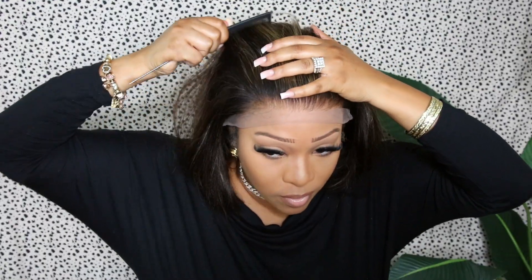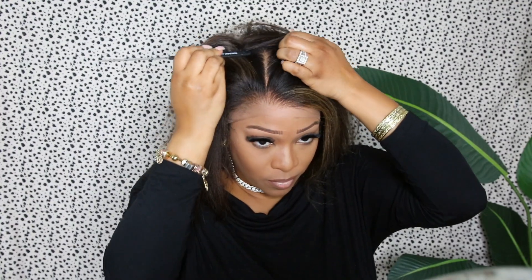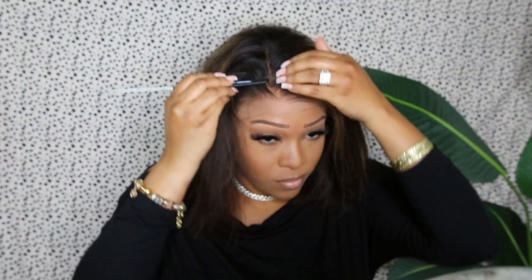Welcome back to the channel. Today we are installing this beautiful bob wig from RPG Show. This wig is going to transform — take a look at this hairline. This is considered an upgraded pre-plucked hairline from RPG Show, the lace is tinted, and this is a Swiss lace. All of these things combined, I already know I'm going to get a bomb install. RPG Show does not disappoint with parting space — you get about four inches whether you part on the side or in the middle.